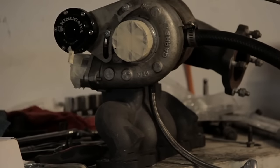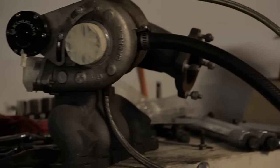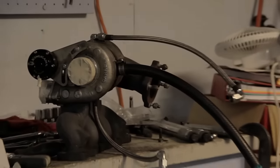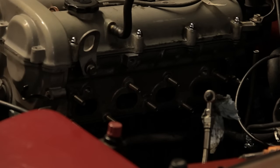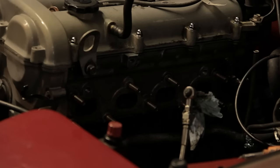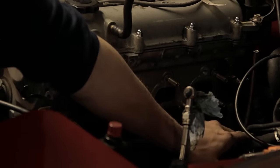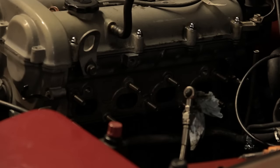Hey guys, there it is — the turbo kit that I'm going to be putting on. So I've got all the water lines, the oil feed line, and everything on there. Basically on the car we have the oil feed line, and it goes right down there in the bottom. I think everything's ready for the turbo to go sit in there. You have to bash this in a little bit, so I'm going to sit down and set the turbo into the car.